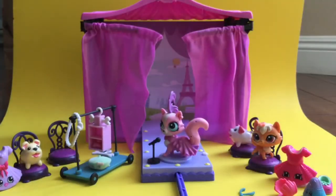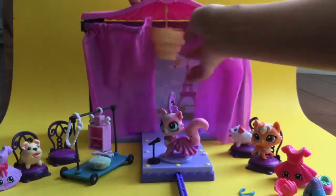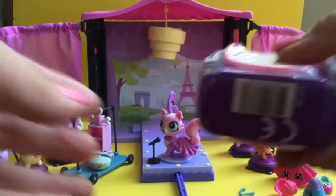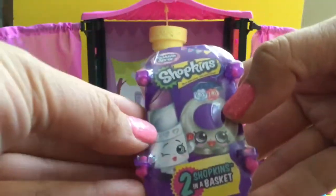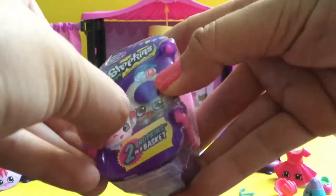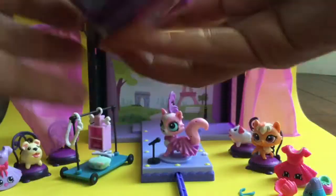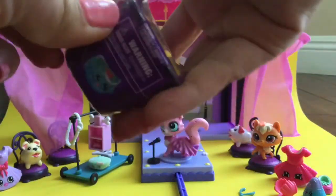Before we open the fashion spree pack, I forgot one thing — I need to hang the chandelier that came with the set on the top of the fashion show display. So let's open up my fashion spree Shopkins. This is a season four fashion spree Shopkins pack — these are really hard to find. I still love the food fair ones, but since we're opening a fashion show set, I thought this would be perfect.